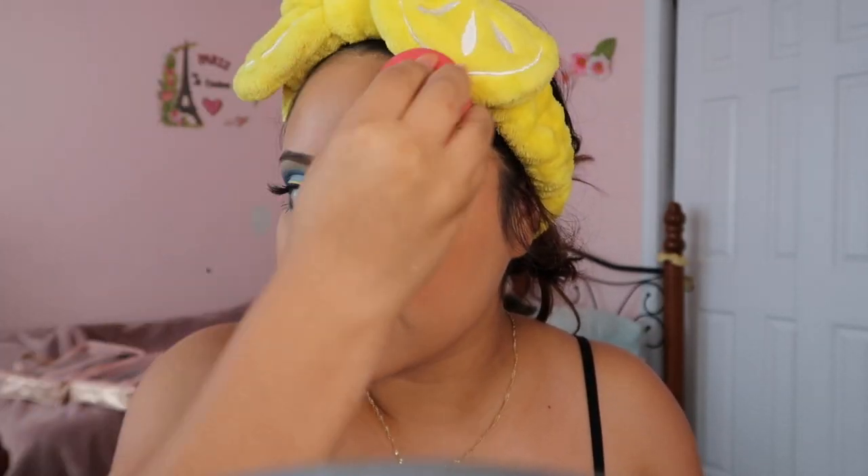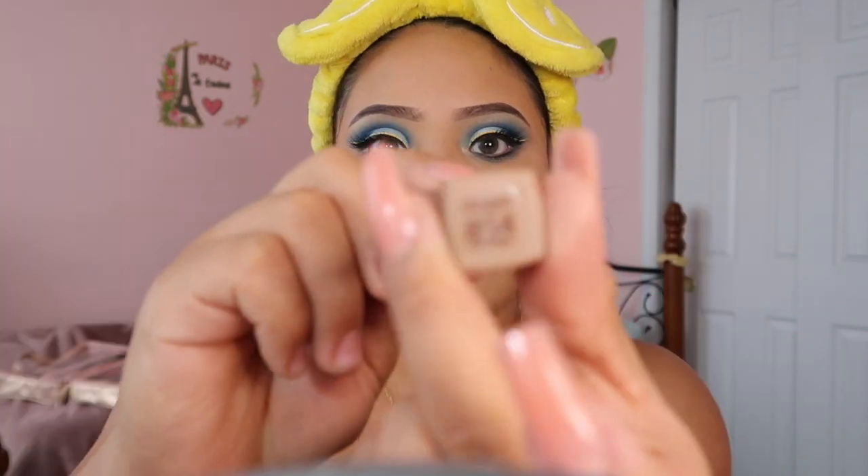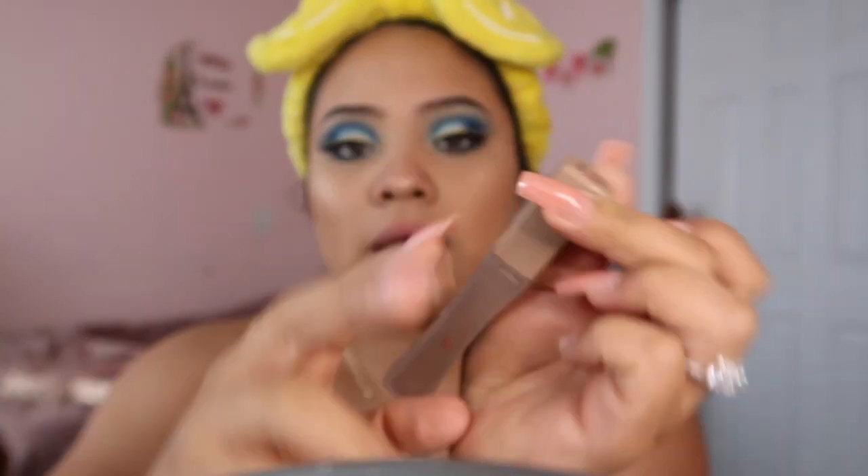The last thing to do is set everything — I'm using the Beauty Blender and a setting spray pressed into my skin. For lip color I'm using the L'Oreal Paris Infallible Pro Matte Liquid Lipstick in the 'Let's Chocolate' collection, shade 854. I'm also using a lipstick from BH Cosmetics in the shade 'Evelyn,' which is a really light pinkish color, applying it to the center of my lips. And this is how the lipstick turned out.